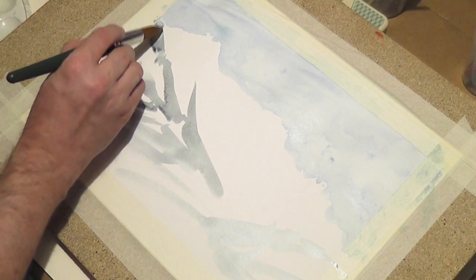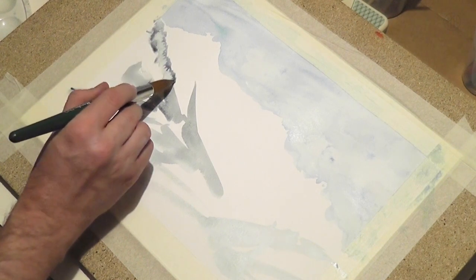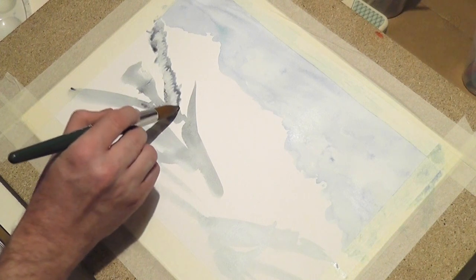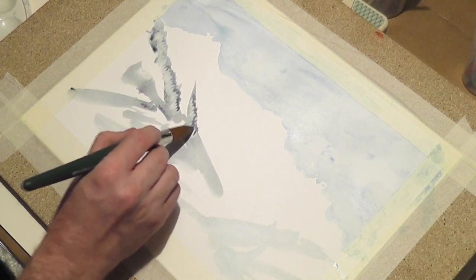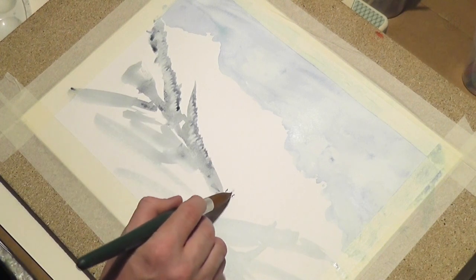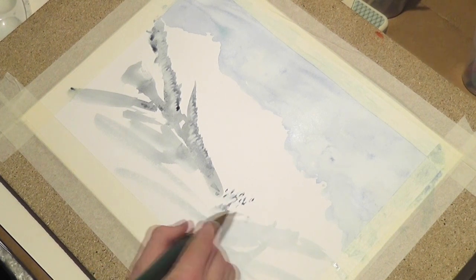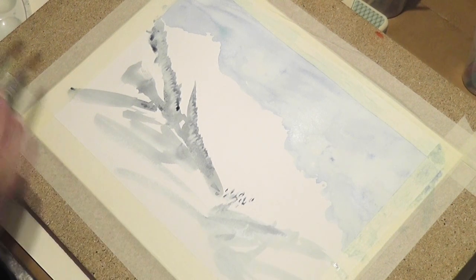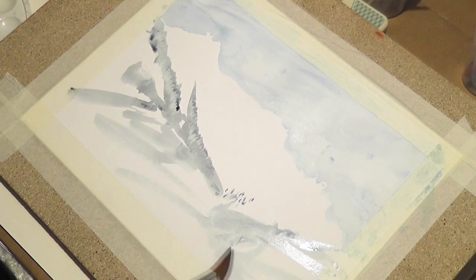There doesn't exist a white watercolor, but you can work out later some highlights with white acrylic color, for example. Some guys maybe don't want to do that, because they say then it's not a watercolor painting anymore. But anyway, in this case it becomes a mixed media painting, and anything is good.